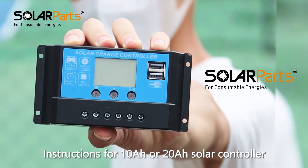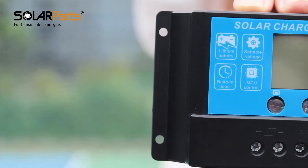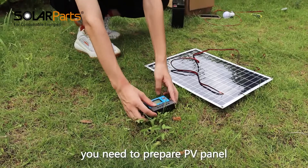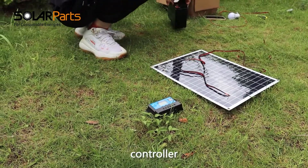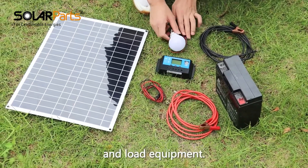Instructions for 10R or 20R solar controller. Before connecting the controller, you need to prepare a PV panel, controller, battery, corresponding wire, and load equipment.